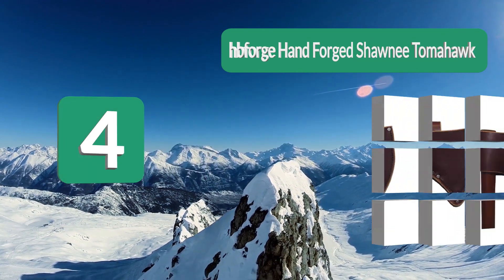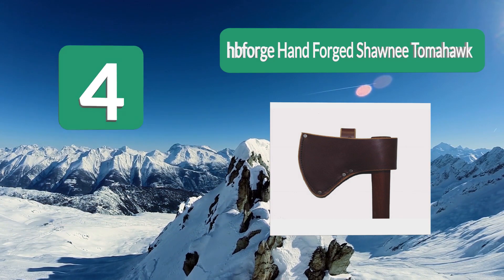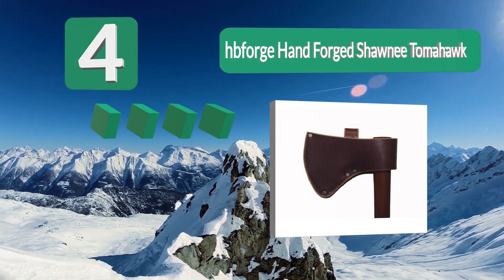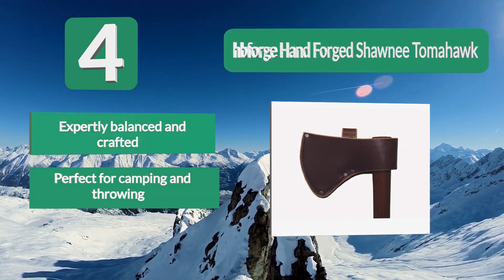Number 4: HB Forge Hand Forged Shawnee Tomahawk. This hawk is expertly designed to have the balance and durability you need to hit your target every time. The design is intentional so that the handle won't break upon impact.